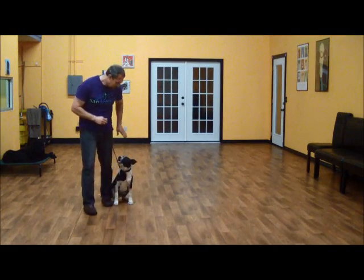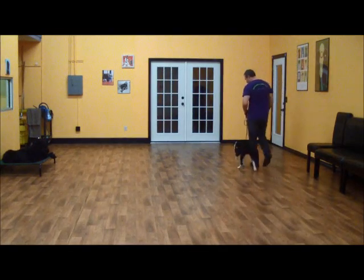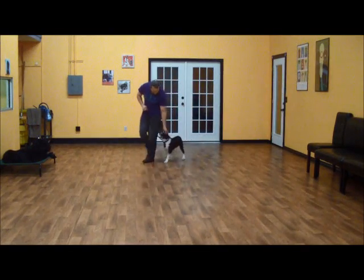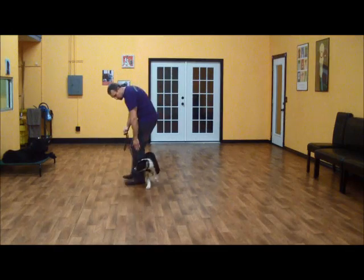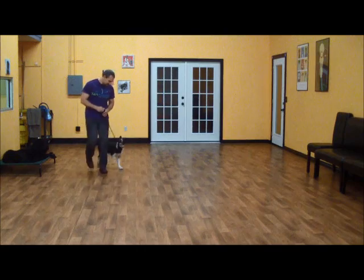So the first thing we'll start with is a heel. Heel. Good boy, Kingston. Heel is where Kingston walks on my left hand side. It doesn't matter where I go — he should stay right here with me. When I stop, Kingston's job is to automatically sit.